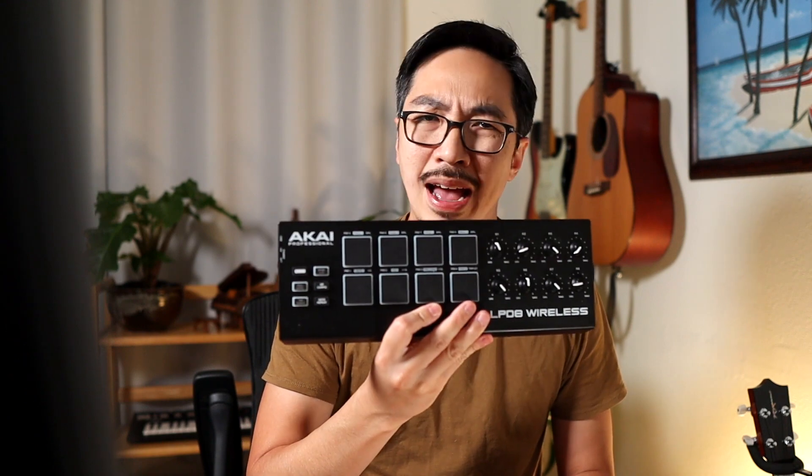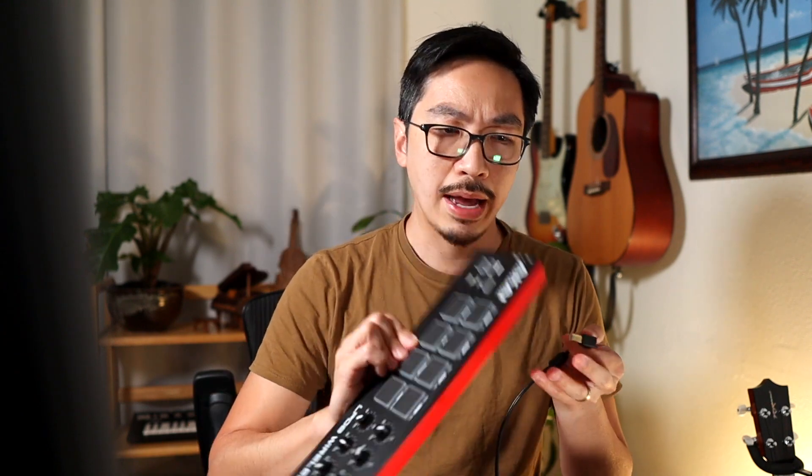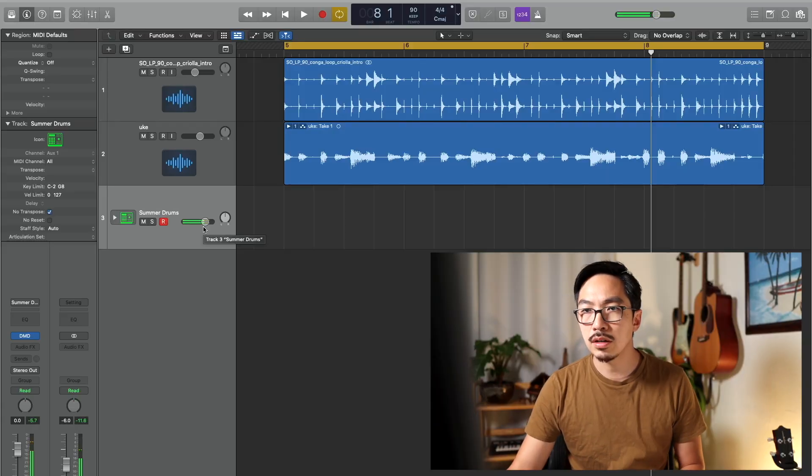This is another thing I like to use — it's like a drum pad where you can assign sounds to each of the pads and then knock out a quick little drum beat. There we go.